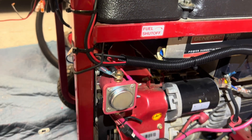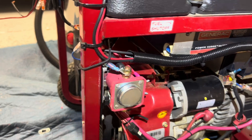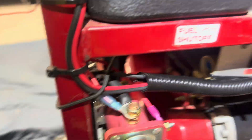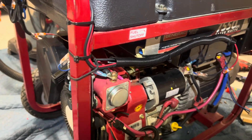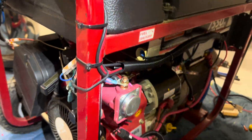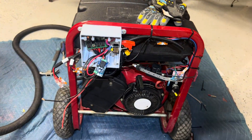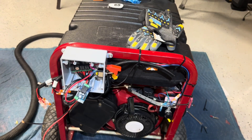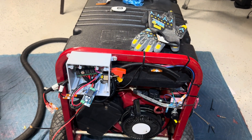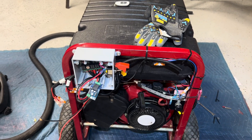It looks complicated. I've been working on it for about a day or two because I have another job I have to go to, but it does work. The purpose of this is it keeps you from having to come out here and pull the starter or push the button to start the generator - you can start it from a distance. It's still a work in progress and I know it looks tacky, but that's the way it's looking.